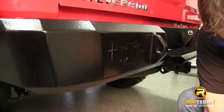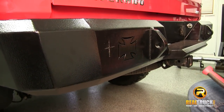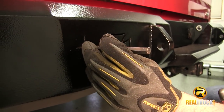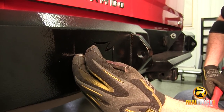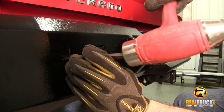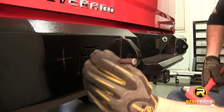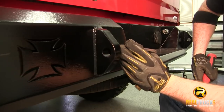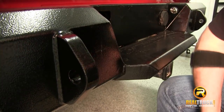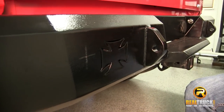The first thing we want to do is take a hammer and a center punch and center punch right in the center of our mark. What that's going to do when we start to drill is stop our drill bit from walking across the bumper — it gives it a little divot to set into, to hold it in place so that it doesn't move all over on us. I'll do the same thing on this one right here, and that'll have those two marked and ready.